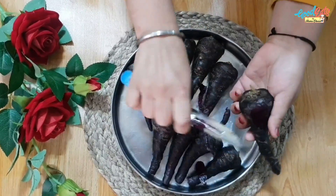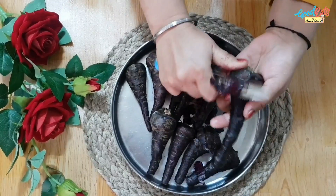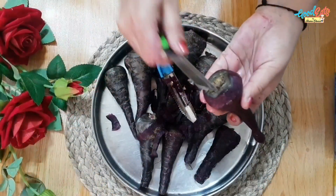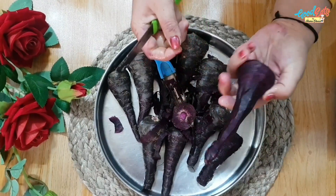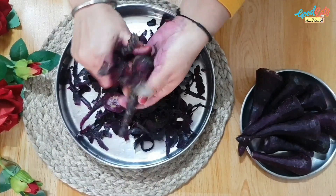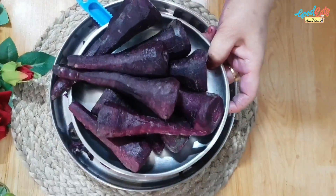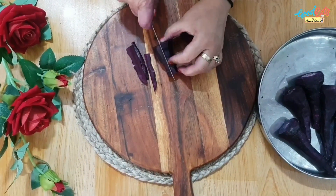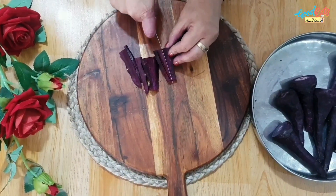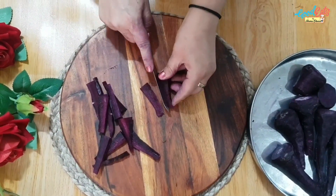I have washed the gajar. After peeling off the bottom part, we will remove and peel all the gajar. Now I have cut it. We will cut the gajar into pieces.